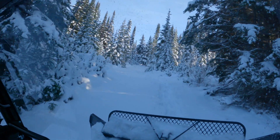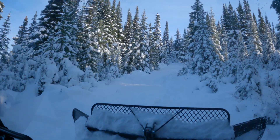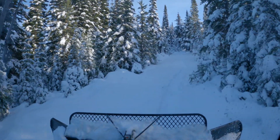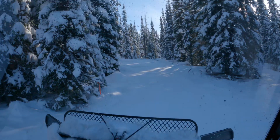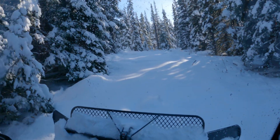We made it. On another day we spun out on that top corner in new soft snow, backed down, and made a series of straight runs uphill to pack the snow in the corner — then we easily made the turn.